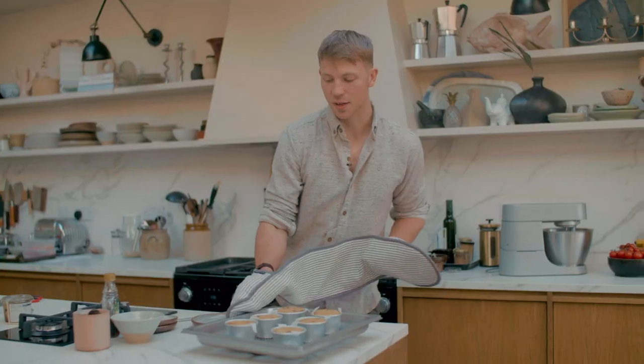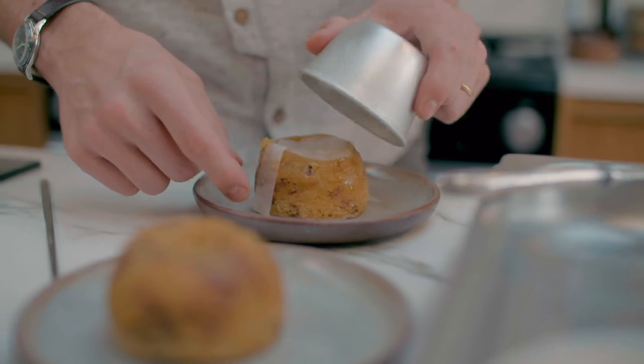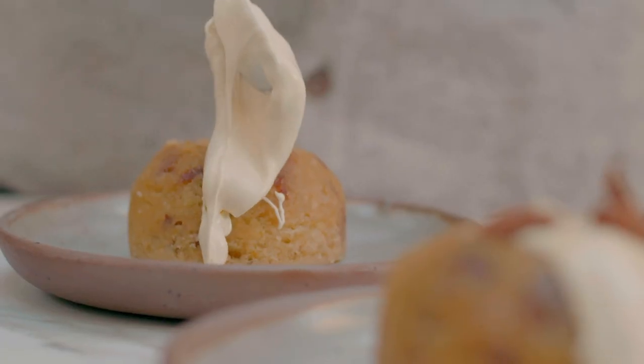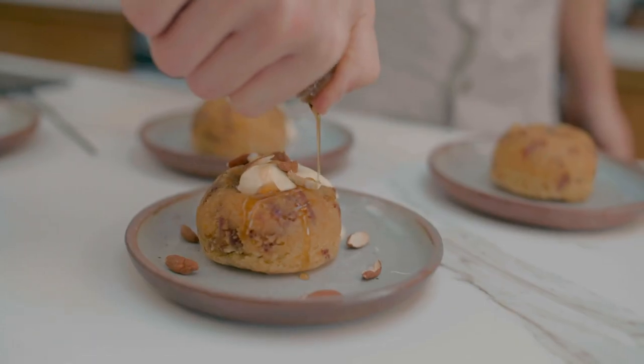These are looking absolutely gorgeous now. So just leave them in their tin for a couple of minutes to cool. Then we're going to turn them out and we're going to serve them with a dollop of Jersey cream, some roasted almonds scattered over, and then a lovely drizzle of maple syrup.